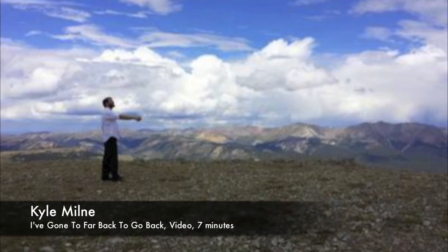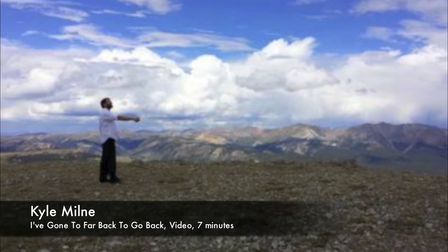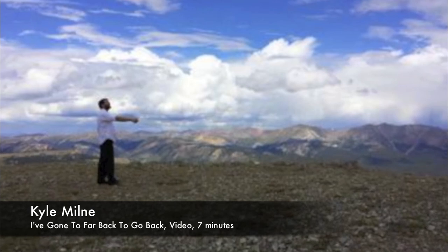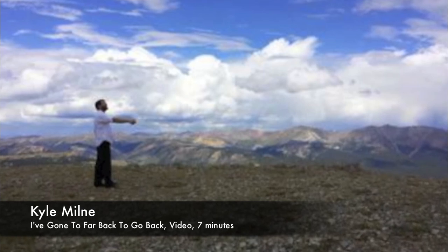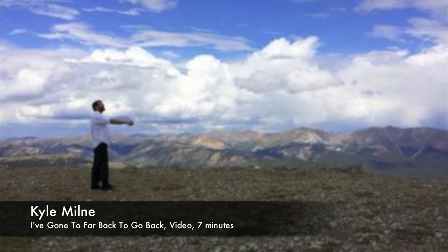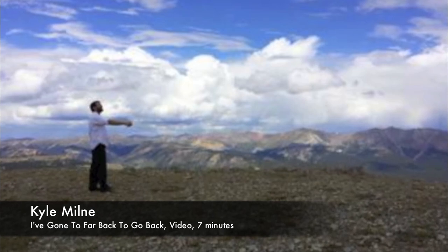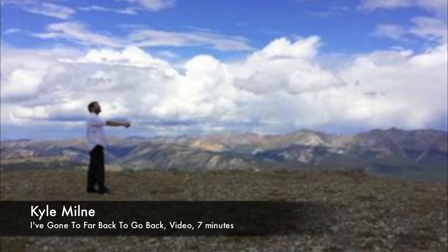We have a video here by Kyle Milney called I've Gone Too Far to Go Back, 2013. He was hiking, and it just shows him — the artist — walking through a really wonderful landscape in Colorado. You just see him walking and walking — it's almost meditative. He stops along the way to pick something up, throws it, and keeps walking, but you see this wonderful western landscape unfold behind and around him. It's a meditative walk, and you can live vicariously through him.